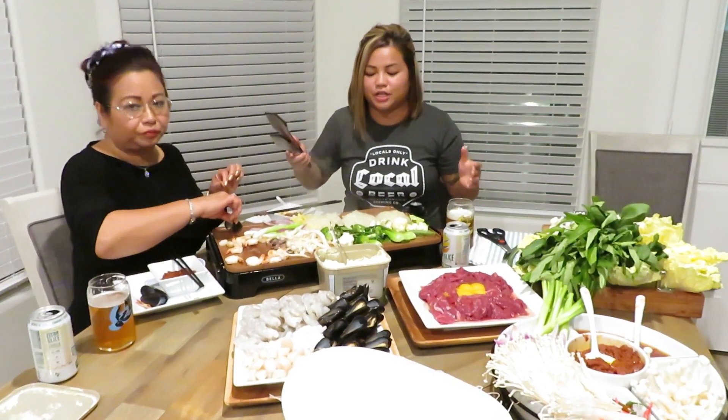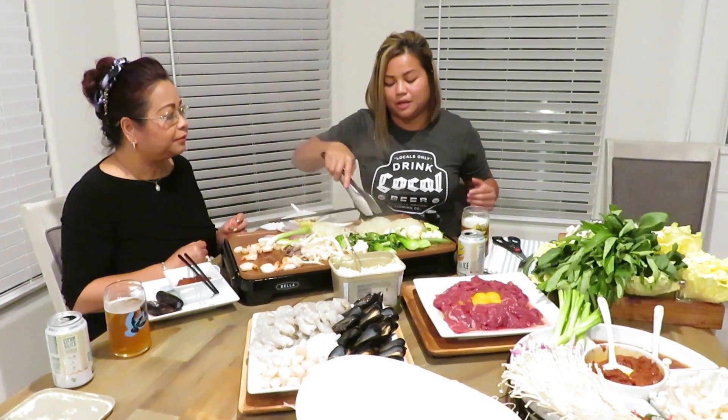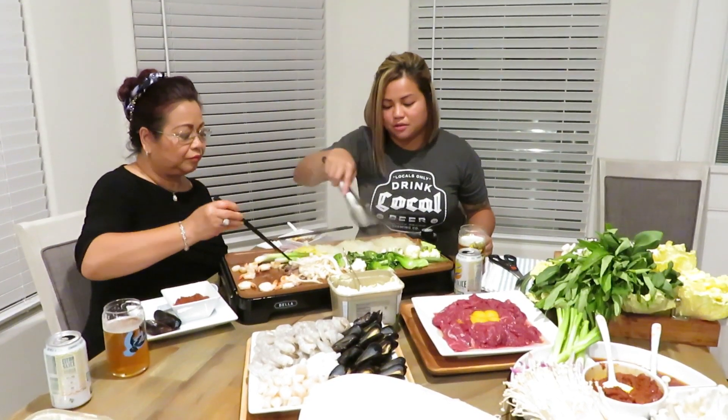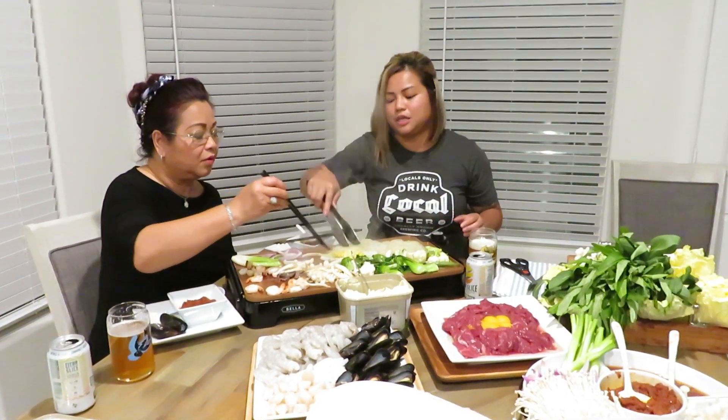My mom does a lot of cooking videos where she breaks down the ingredients step by step. One thing about this meal that's so awesome is: just get your vegetables, your main ingredients, have your sauce, and if you're not a steak fan focus on the shrimp. Whip something up, bring some friends around, have some drinks, and enjoy a great healthy meal. You don't have to have the butter, but in my opinion you'll really be missing out.